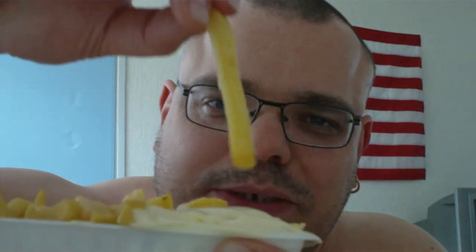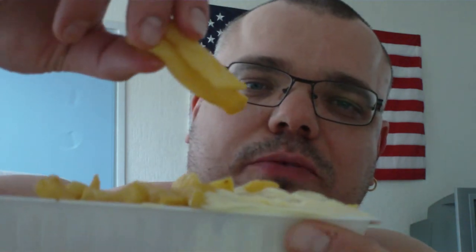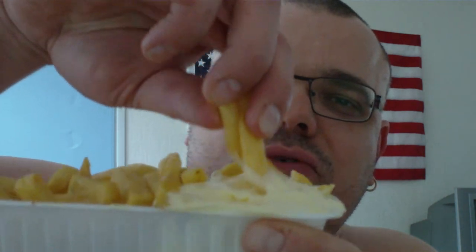And then what you do is, you dip it in the mayonnaise. Just like this. Mmm, that's just divine ladies and gentlemen. Look at that. Proper food, proper fries.